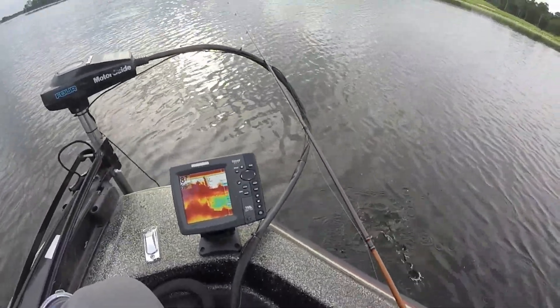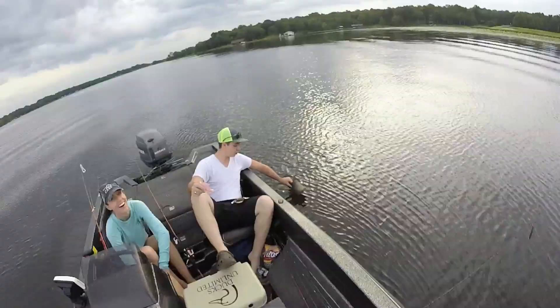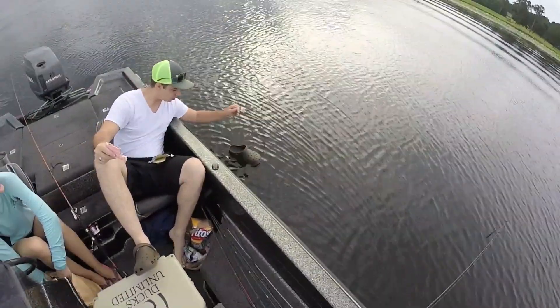Boat swinging them in boys. 50 pound braid, heavy action rod baby — that's the way we roll. There's a croc in the water — the elusive croc in the water.